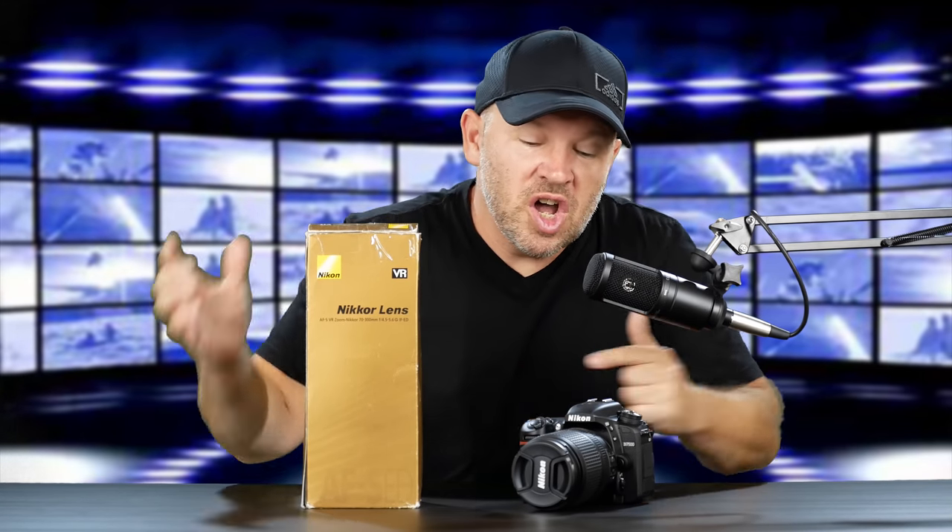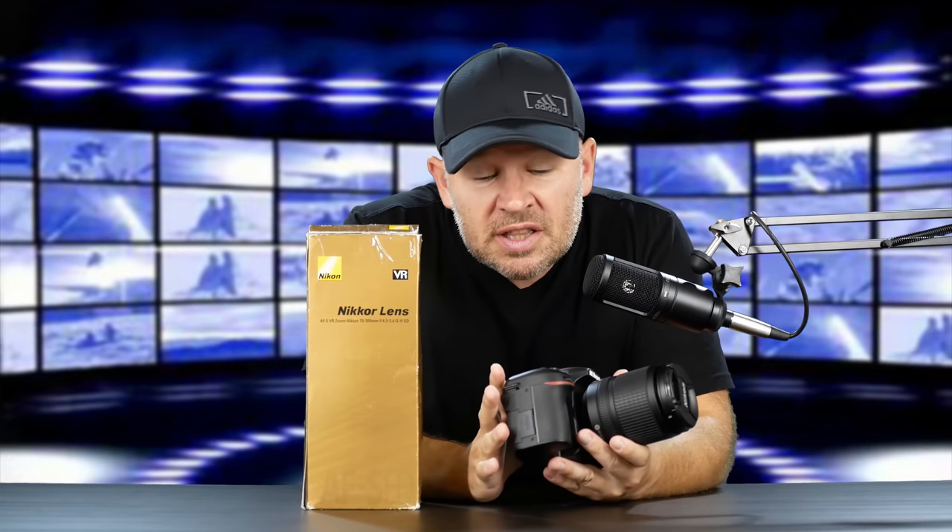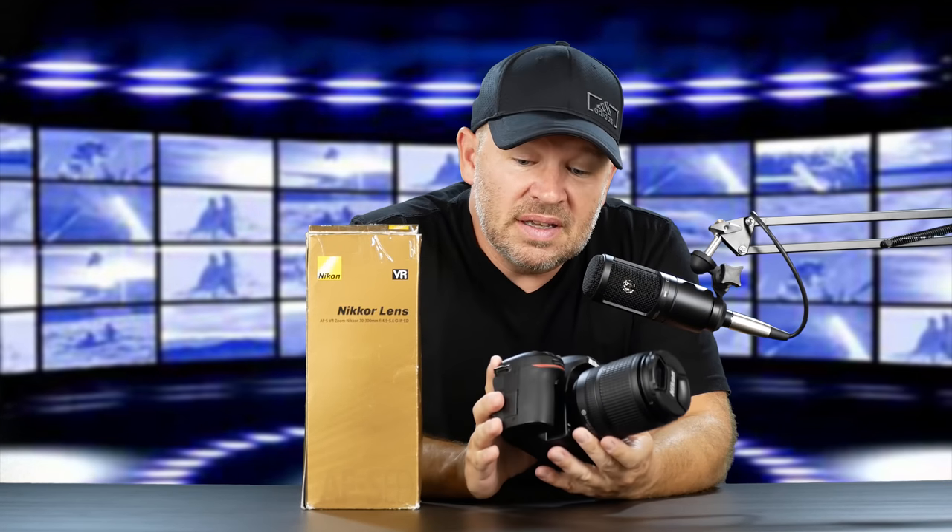Hey folks, Matt from artoftheimage.com. We've got the Nikon D7500 here. As you know, the last video was an unboxing of this 7500. We've got the 18-140 kit lens on it.